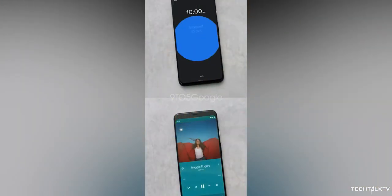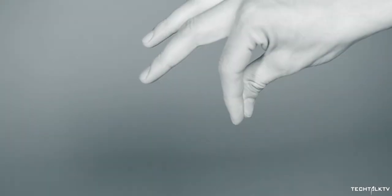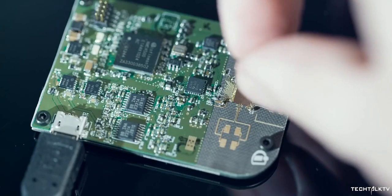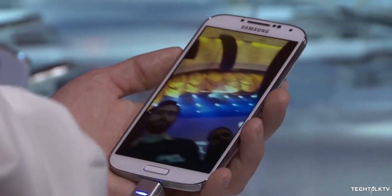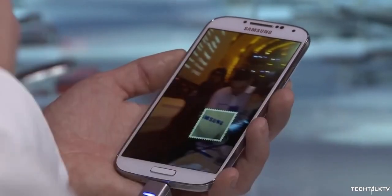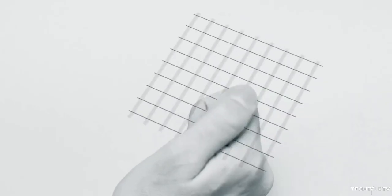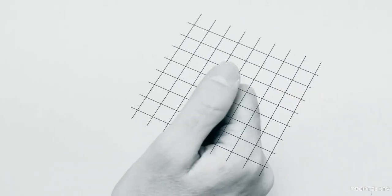The Pixel 4 uses a Soli radar chip and sensors that allows users to interact with the phone without actually touching it. It's a feature that's been available on other Android devices for years, but the difference is the Pixel 4 will have a dedicated radar chip, so it will work precisely on the Pixel 4.